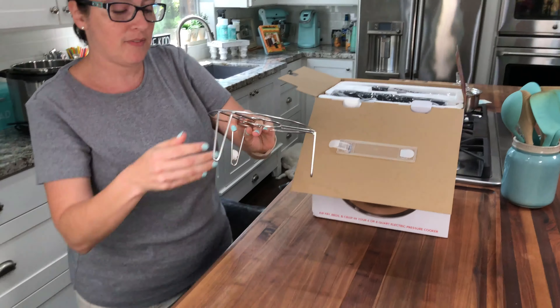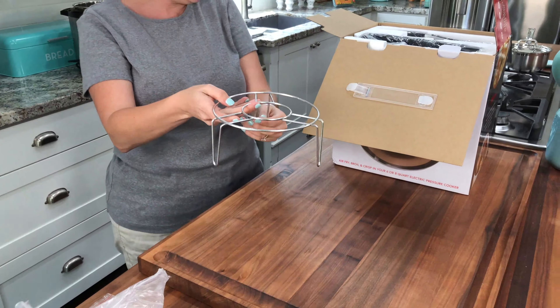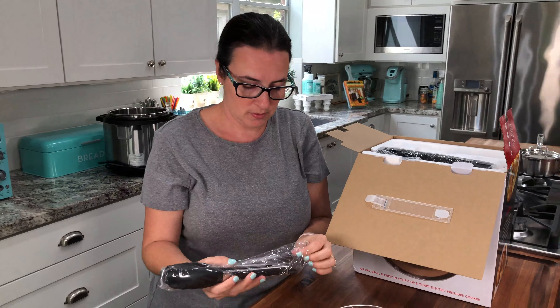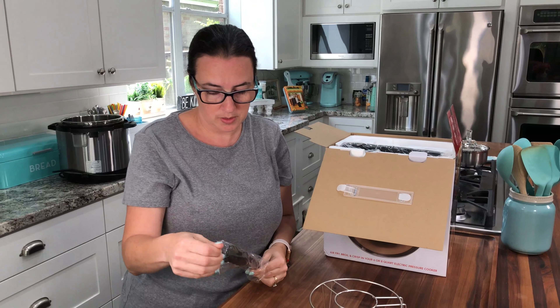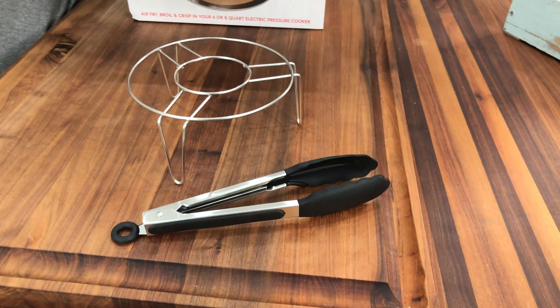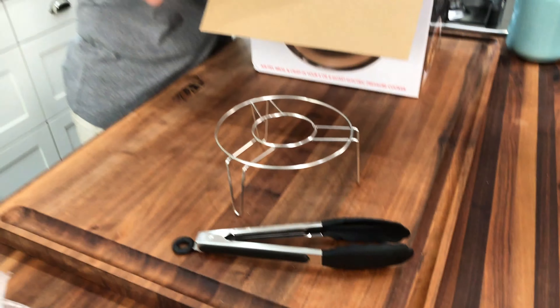Here we have a trivet which will fit in your pot. And some nice tongs too. I'm going to open these and set them right there.